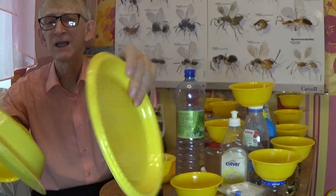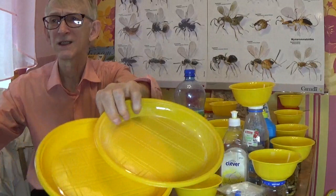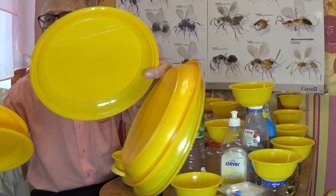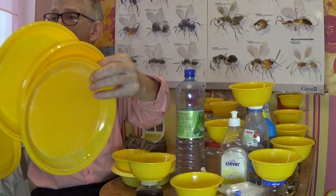You can buy cheap one-use yellow plastic plates for dinner and then use them for collecting insects — in your garden, in a field nearby your house, or somewhere with natural habitat: natural grasses, trees, aquatic ponds, lakes, rivers, mountains, or just near stones.